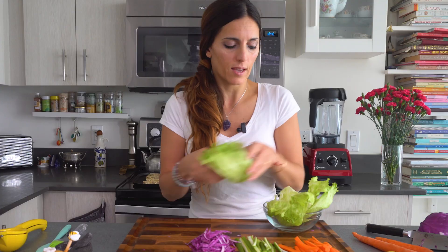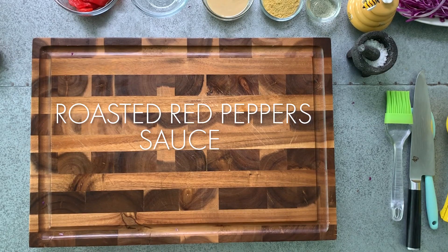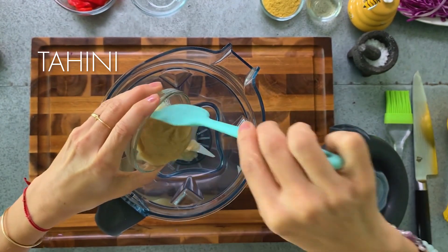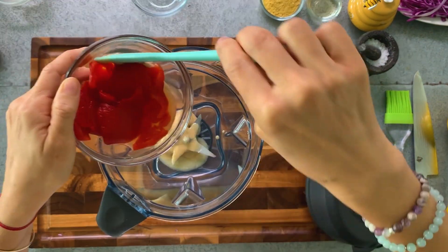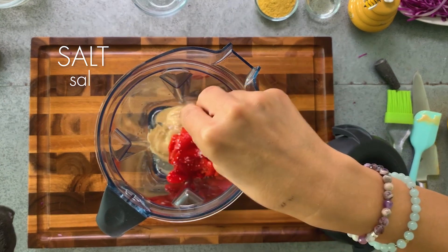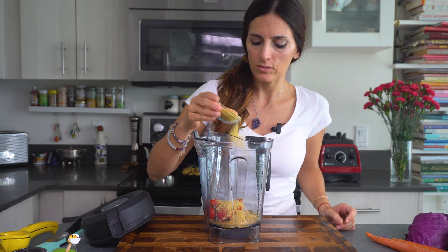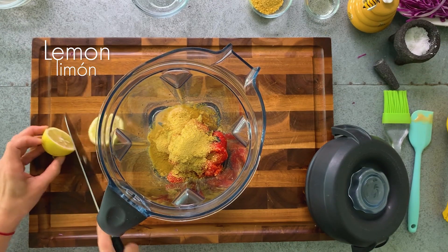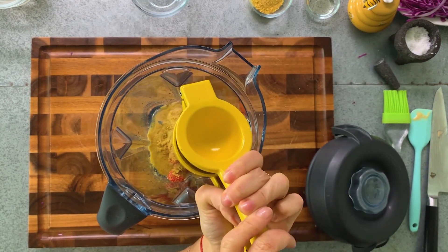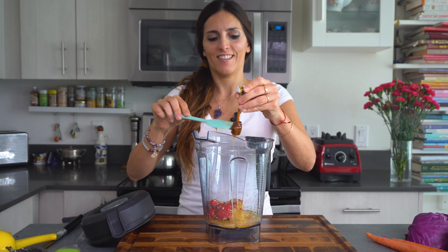We're gonna put the tempeh in later when it's done. In the meantime, while the tempeh is being cooked, we're gonna make the red pepper cream. We're gonna blend tahini sauce — this is made out of sesame seeds, about one third cup — roasted red peppers, a little bit of rice vinegar (about one spoon), lime salt, nutritional yeast flakes (about two spoons — this brings a lot of B vitamins and minerals), the juice of one lemon, and one teaspoon of honey. And we blend it.